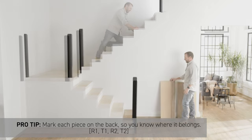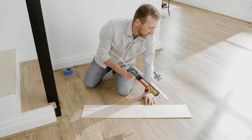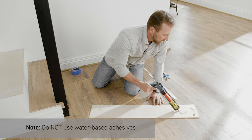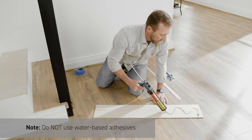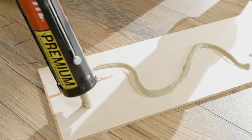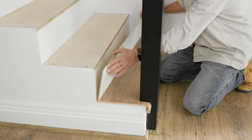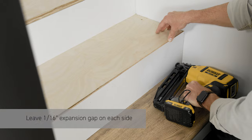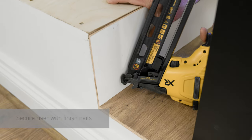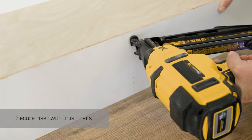Once all the treads and risers are cut, you're ready to begin the installation process. Install the first riser using a polyurethane construction adhesive — do not use water-based adhesive. Draw an S-shape with the adhesive along the backside of the riser and put it in place, remembering to leave a 1⁄16 inch expansion gap all the way around. Put one finished nail in each of the four corners, then two in the center, top and bottom.